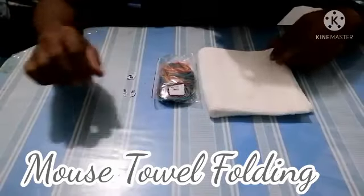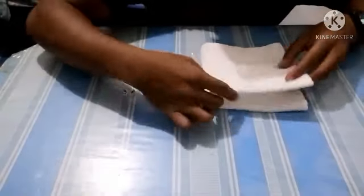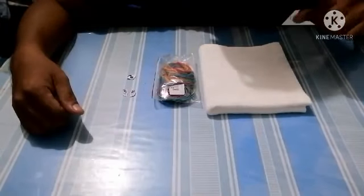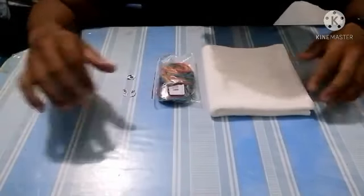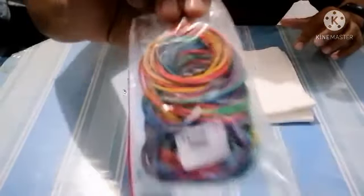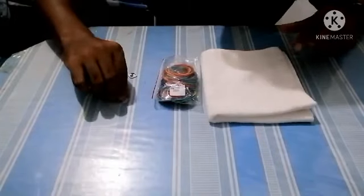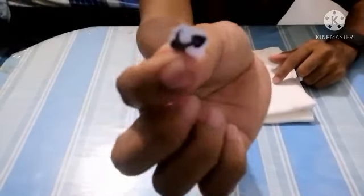Welcome again to Dwayne's Vlog. Today we have another tutorial on how to make a towel animal — today we will show you how to make a little mouse. To make a mouse we need the following: a small face towel, rubber bands, and our cute little eyes and mouth.